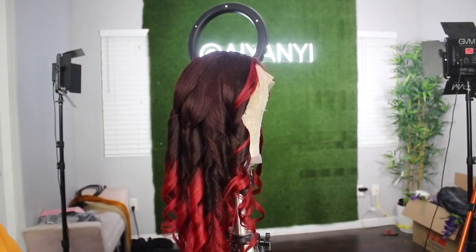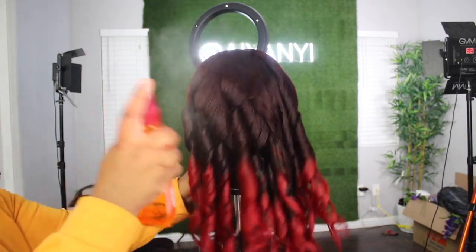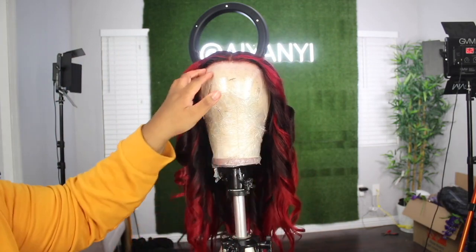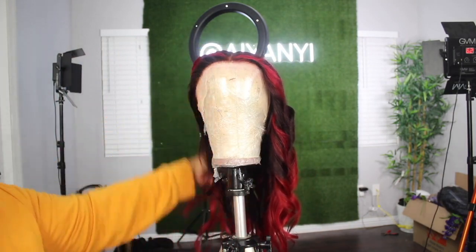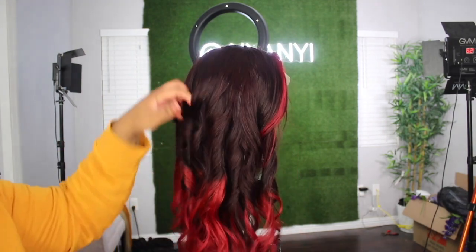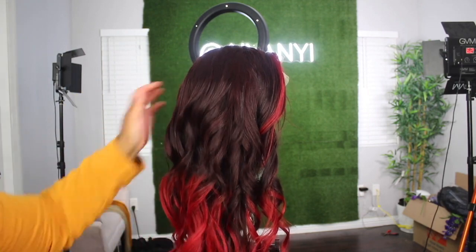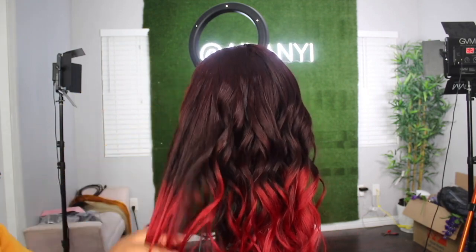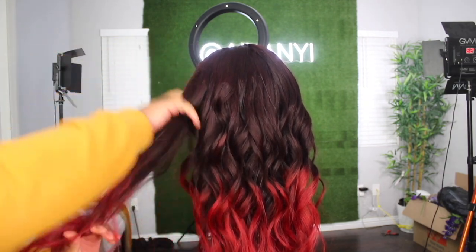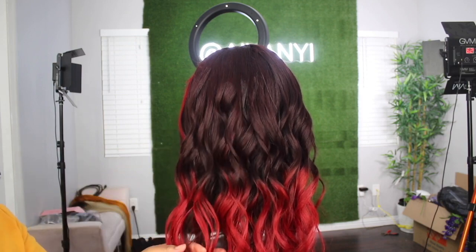Once the wig is fully curled, I'm going to go in with some heat protectant from Beyond the Zone. I like using this because it gives the hair a nice sheen. I do go in with some holding spray, but I don't think I did that on camera. I'm just going to go ahead and finger comb the curls out so the waves can come through and pop. And like I said, you really can't tell there's a harsh line of demarcation in the back because the hair is in a wave form.